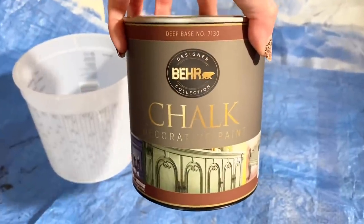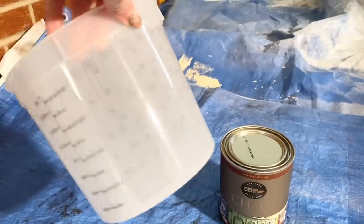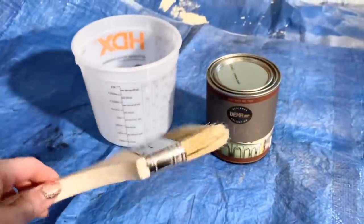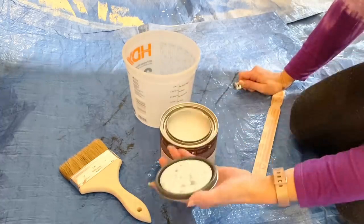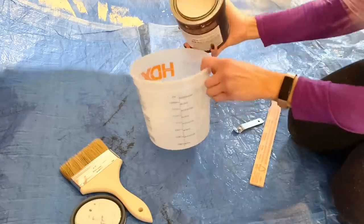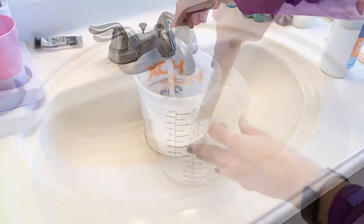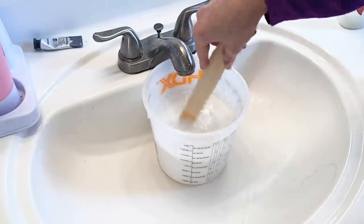Now that the prep work is all done, we need to create a whitewash for the brick. I'm taking this container and mixing it with the chalk paint that we're using, and I also have a short stubby brush to get in between the bricks. So we're going to make a 50-50 mixture — that's what they said on YouTube — a 50-50 mixture of the chalk paint and water, mixed up really, really well.